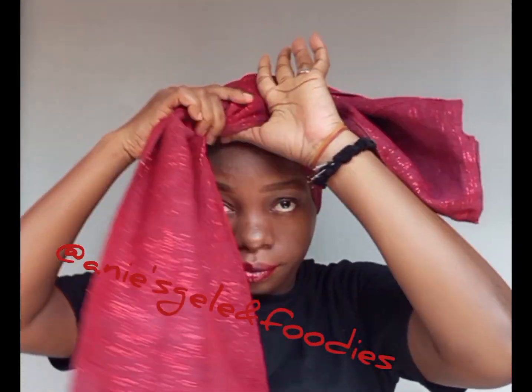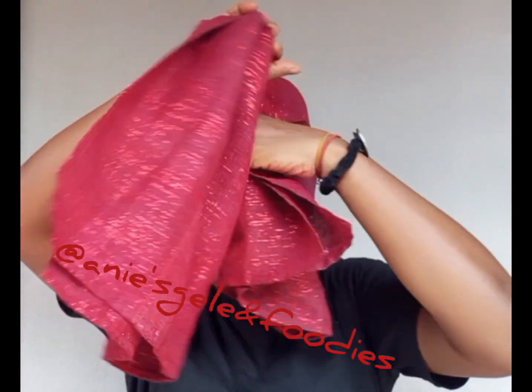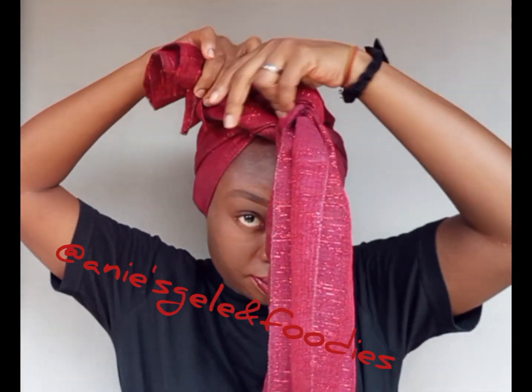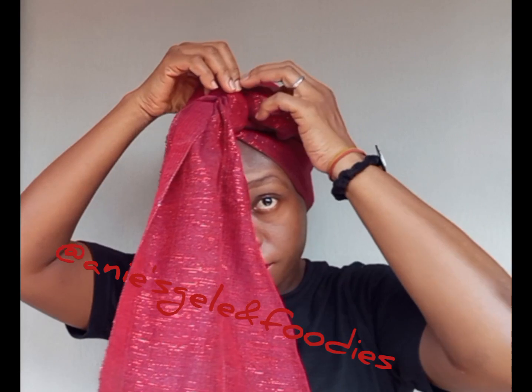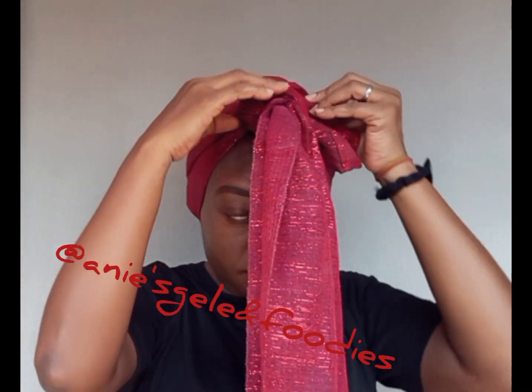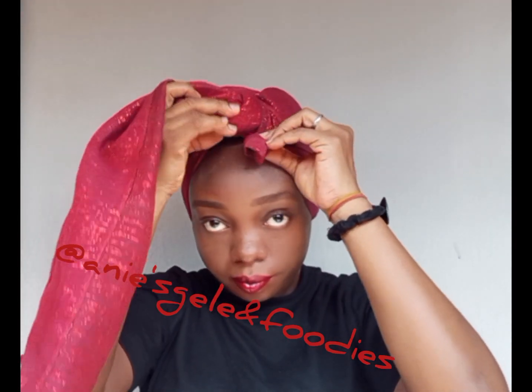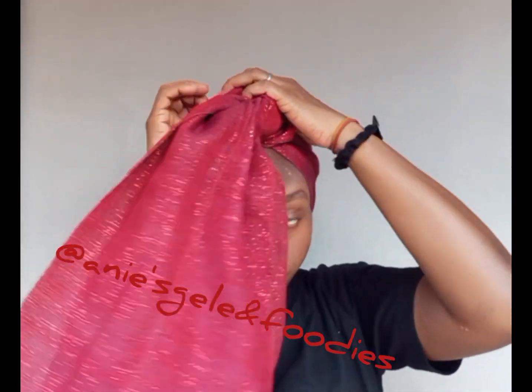With what's remaining, I'm going to wrap it and take it around, then secure with a pin. The measurements I'm working with are 80 and 20 — this is the 20 that I'm working with now.